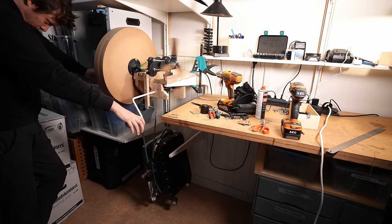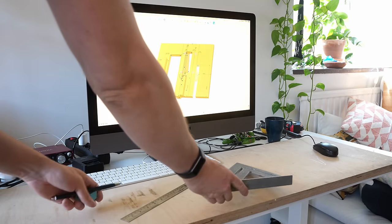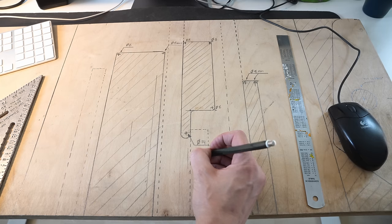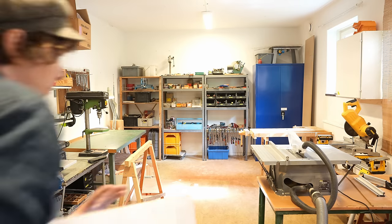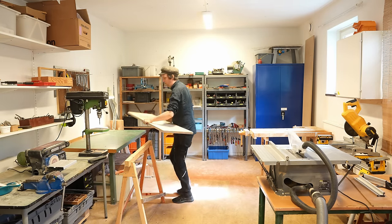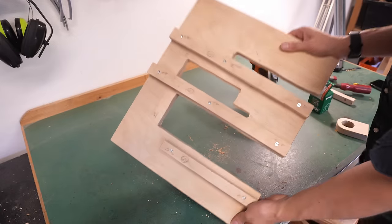Before going into those results, I want to show you some highlights from the building process of the prototype. I made the design in CAD and transferred it with pen and ruler manually to the wood — it was really fun drawing by hand actually. I have moved to a new city again, and close to where I live now I can borrow this workshop, which is super nice. In the workshop I cut out shapes by hand, and next I started on the flywheel.